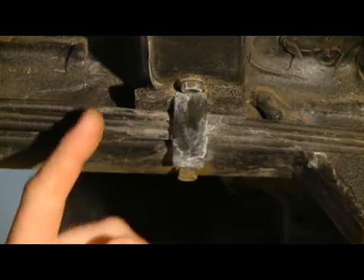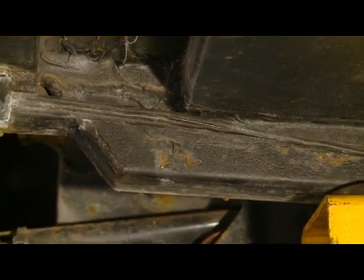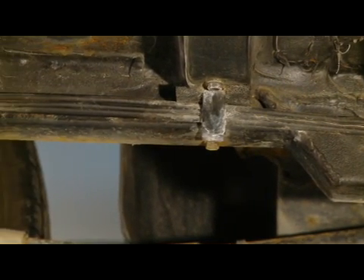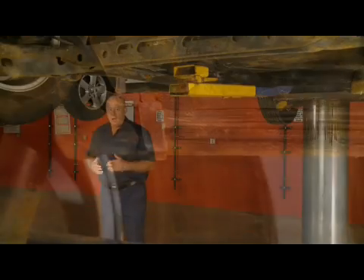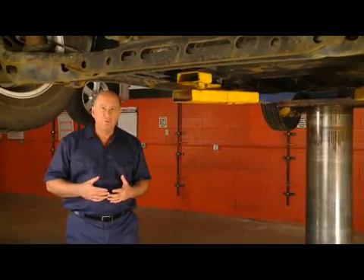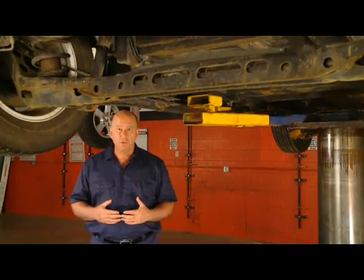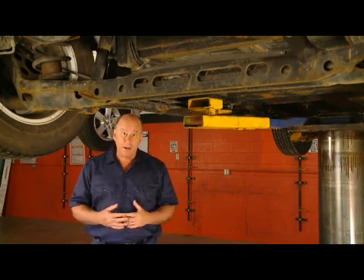Now, even though this manufacturer uses foam buffers of some sort to separate the lines in an apparent attempt to keep them from rubbing, the material itself is a problem because it absorbs water and can easily collect dirt and grit, which can add to the likelihood of corrosion and potential failure. I also want you to notice that re-routing of the brake lines on these two vehicles resulted in a lot of extra line, and these two manufacturers chose to handle that excess in slightly different, but equally problematic ways.